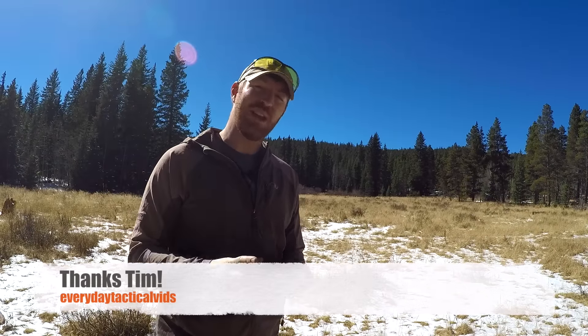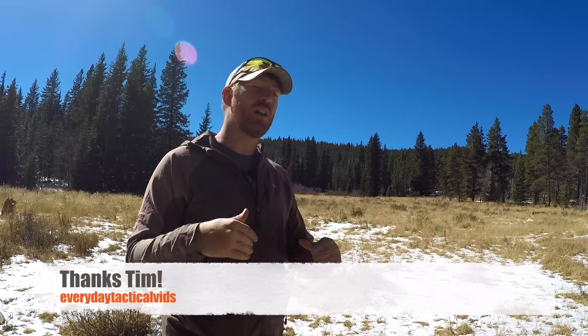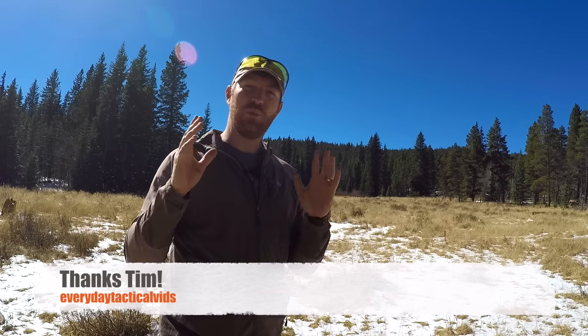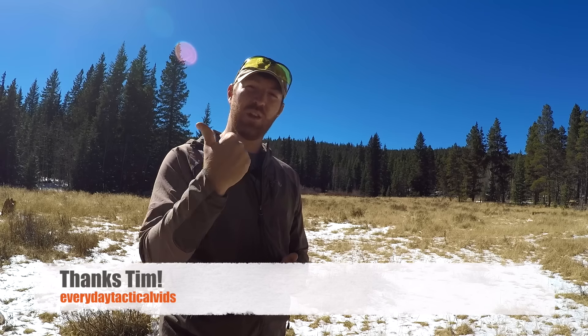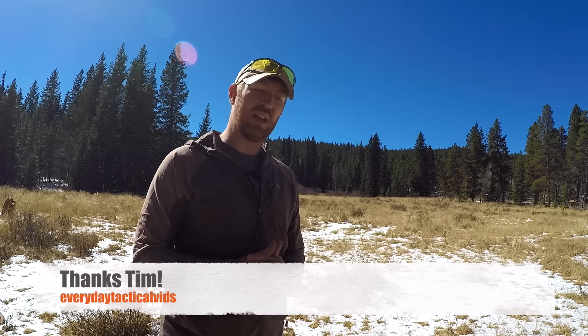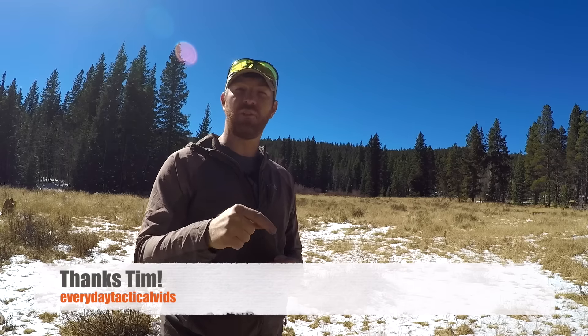I want to do a brief shout-out and thanks to Tim over at Everyday Tactical Vids — he and I did a trade so I could review this knife. I really appreciate him and the quality of his videos and content is awesome. He has reviewed this knife already, so you can hear his thoughts. I can't recommend that channel enough if you're interested in outdoor videos.